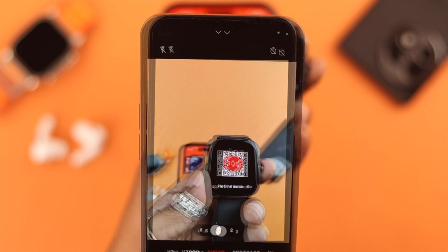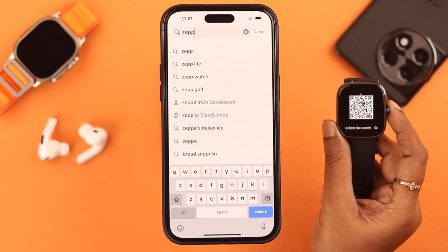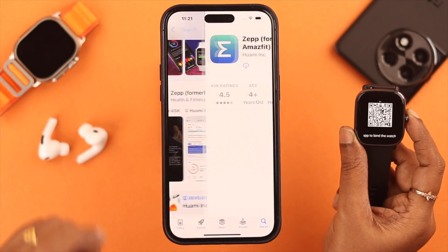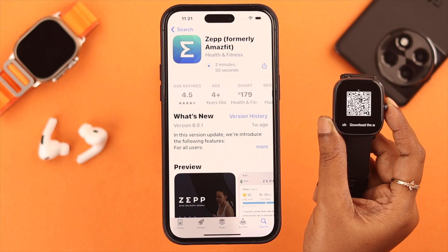Scan it from your phone and you will end up in the ZEP app. Not working? Don't worry — you can search for it on the Play Store or App Store depending on which device you're using. Now download and install the ZEP app on your device.